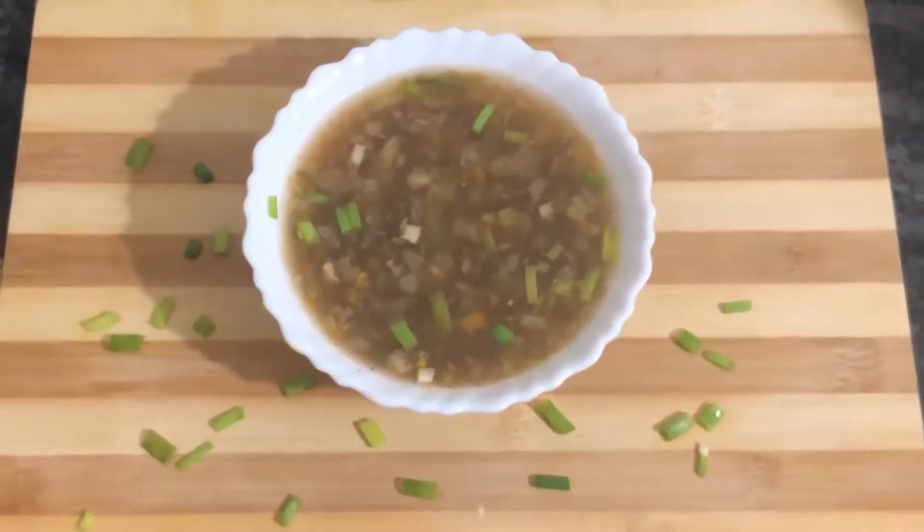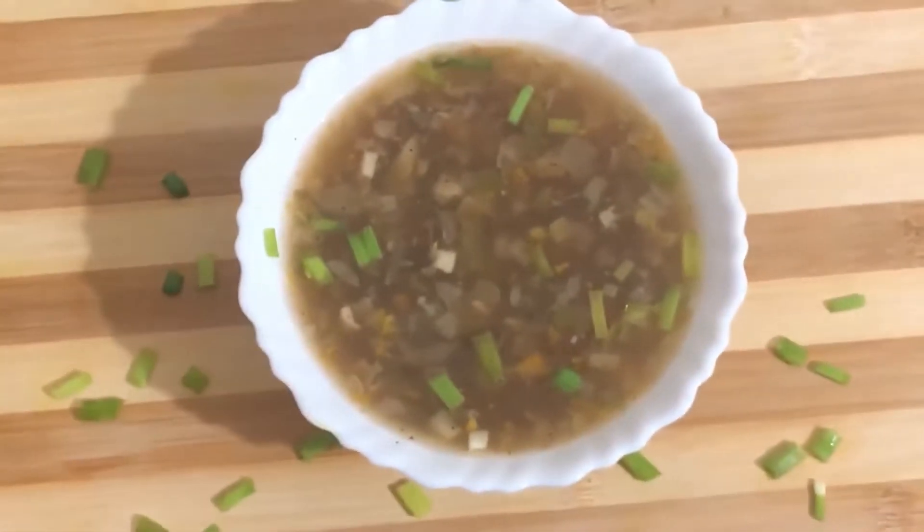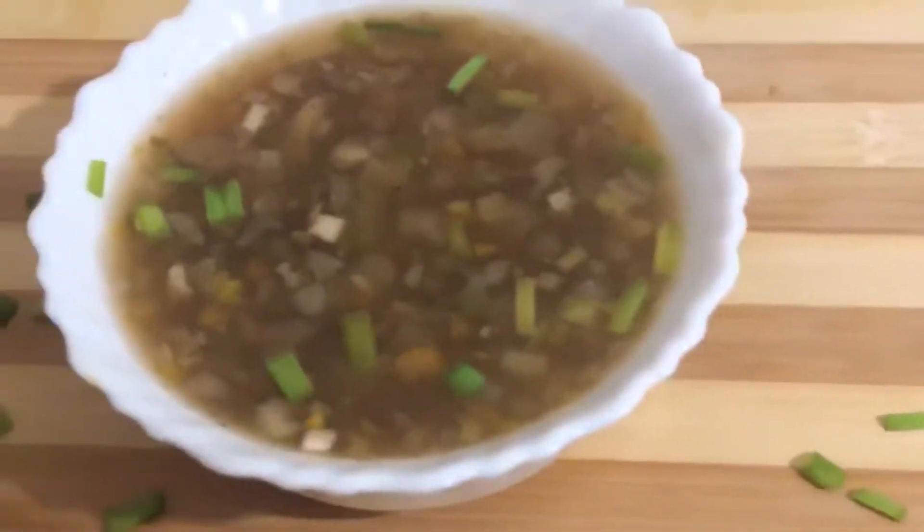Hi everyone, welcome to my channel Tasty Food of India. Today I am going to make hot and sour soup. This soup will be very tasty and warm.